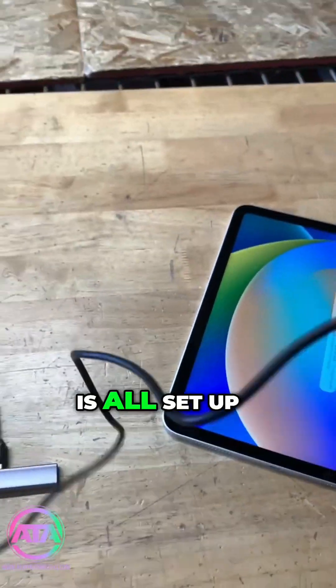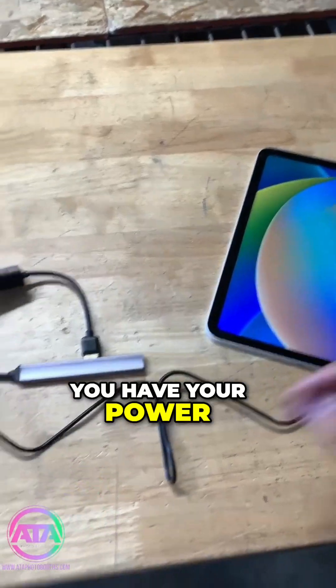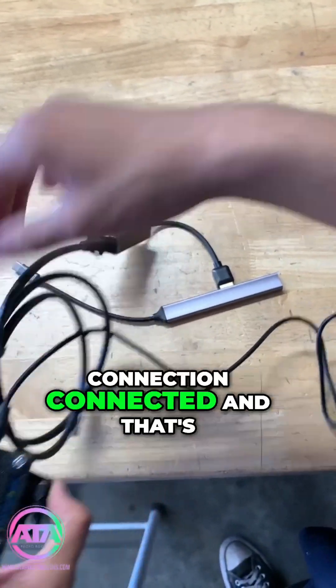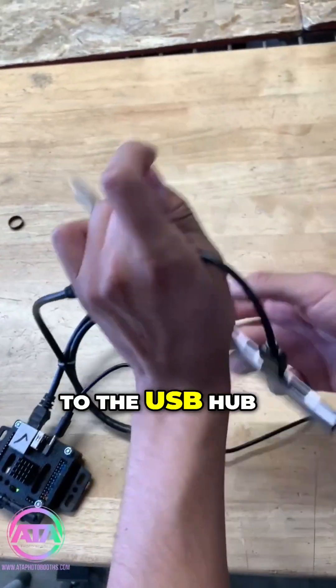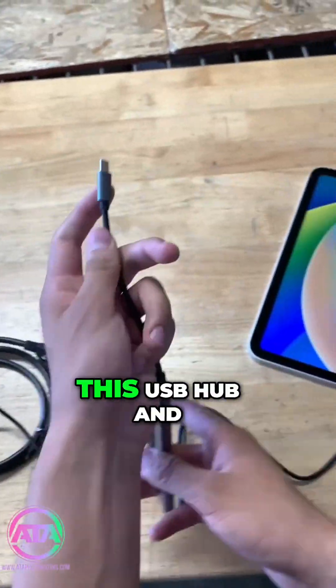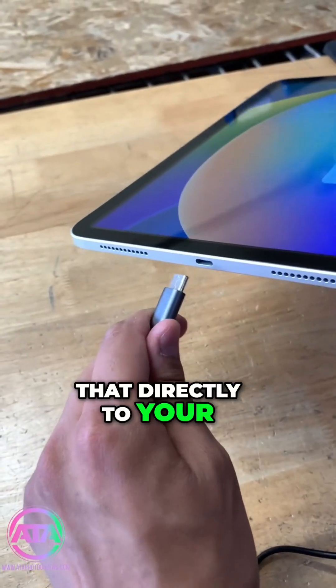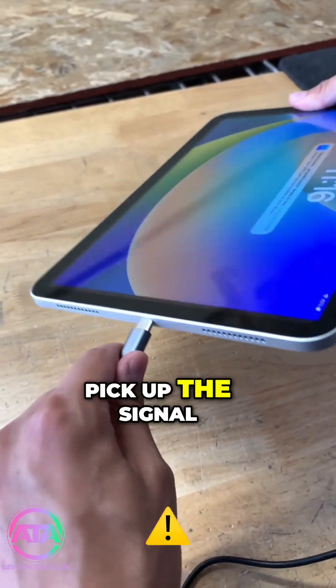Now that this is all set up — you have your power connected to your module, your LAN connection connected, and that's connected to the LAN adapter which is connected to the USB hub — you can grab this USB hub and connect it directly to your iPad so it can pick up the signal.